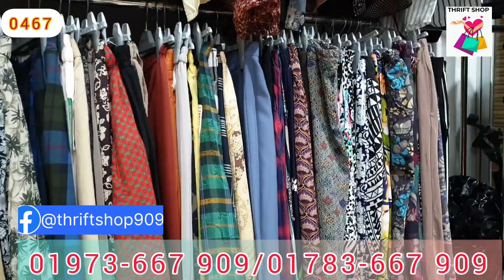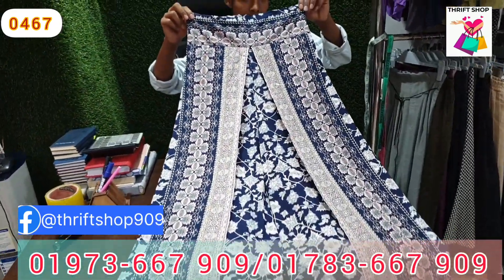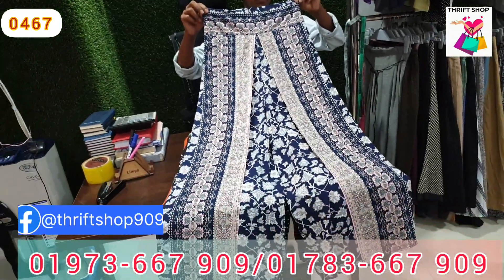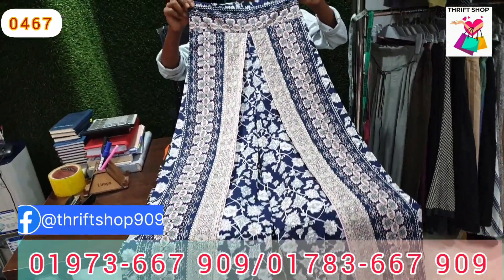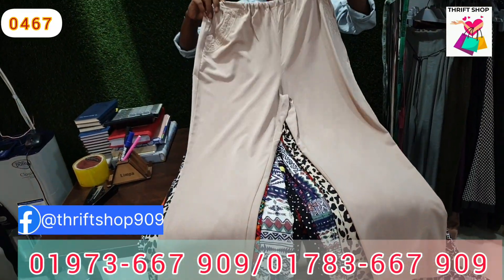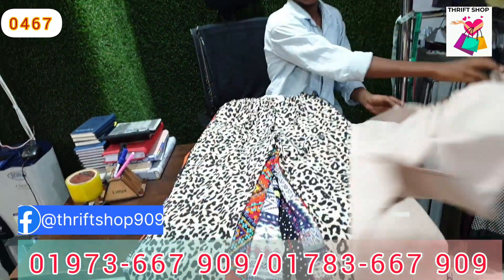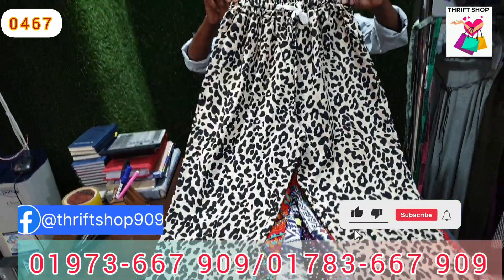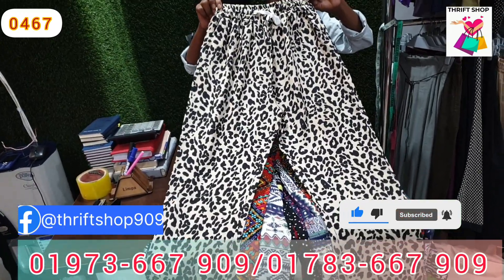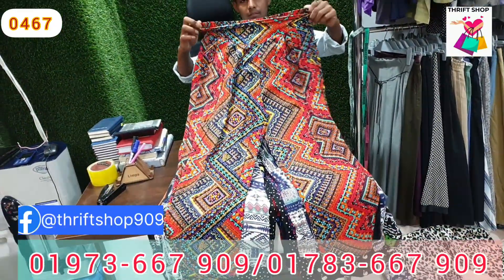This dress is available. If you look at the price, you can offer the price. The price is also different. The fabric is very standard.